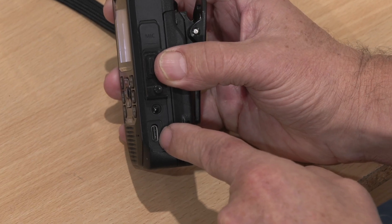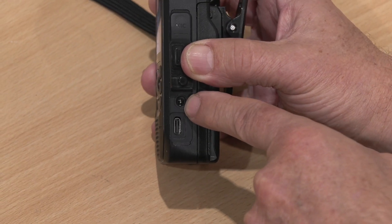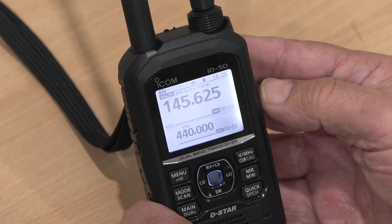Here we can see the USB-C socket, and we also have the DC power socket. You can actually charge the radio through the USB as well, so you could just connect it to a PC and it will charge that way, or you can put it in the drop charger, or connect DC directly for charging. This is also handy if you're going to be using the radio for a long period of time with an external antenna or external mic.